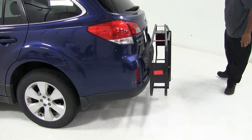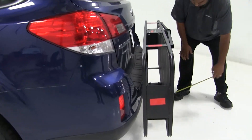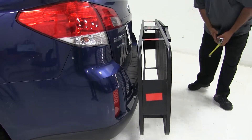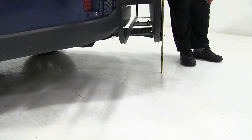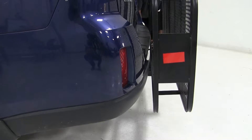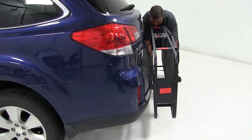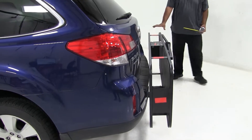Now we'll take a few more measurements with it folded. Looking at the overall distance, I'm seeing about nine and three-fourths inches. Ground clearance is still about ten inches. And closest to the bumper, I'm looking at approximately about two inches — so it doesn't touch the vehicle, it'll be alright.